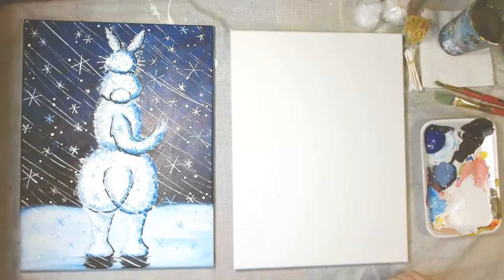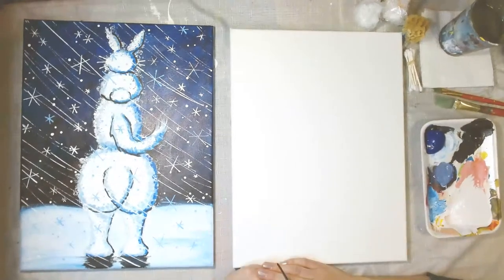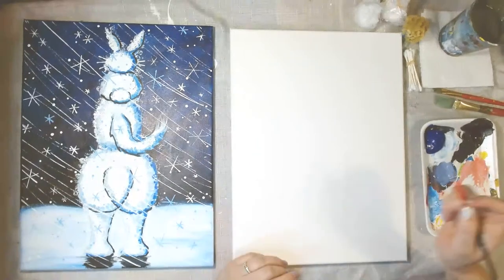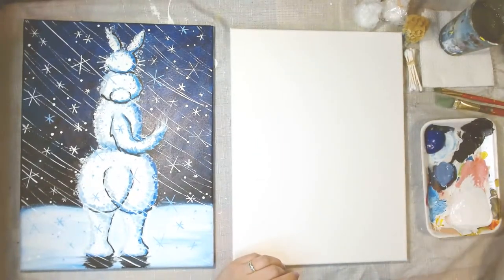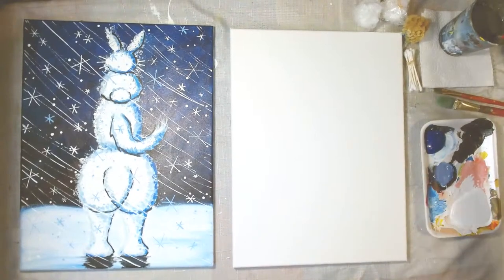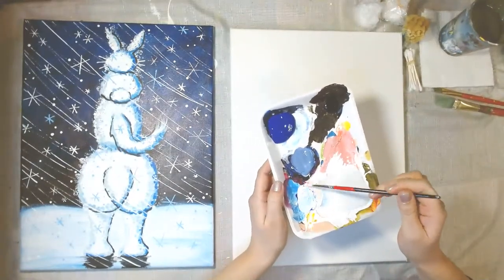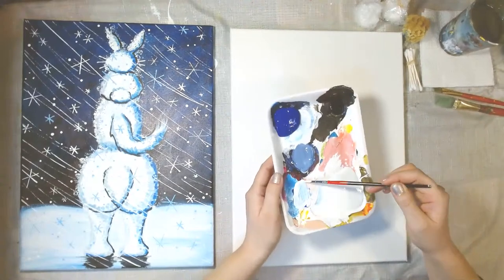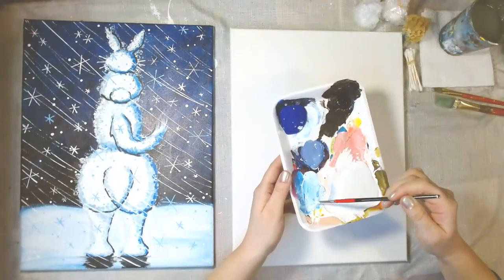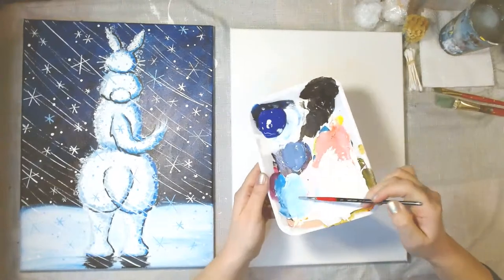Like most of my paintings, I like to start with a bit of a sketch. I'm going to take a paint brush and do our sketch in paint, but you could do it in pencil if you're more comfortable. I'm going to do my sketch in a light blue — just get a little bit of blue and some white for baby blue. We're going to need light blue later anyway, so don't worry about making too much. Get a little water in there to make it more fluid, especially if you have thick paint.